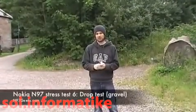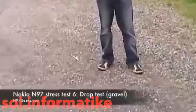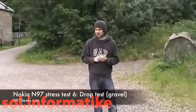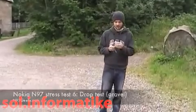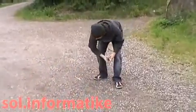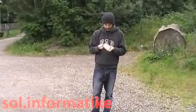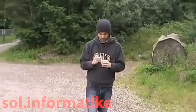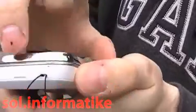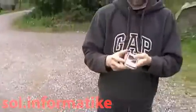Hey guys, we're situated here on a nice patch of gravel, as my camera will zoom in and show. It's not quite solid concrete, but it's much firmer ground than grass, so we're going to go ahead and drop the N97. Hip height first. Okay, just on the corner on the impact — sort of an indentation on the bezel, bit of a scuff. That's really not too much damage there.